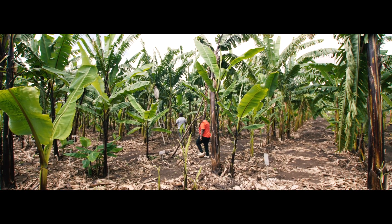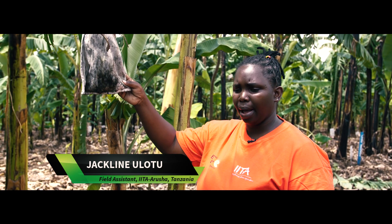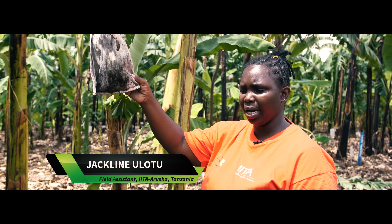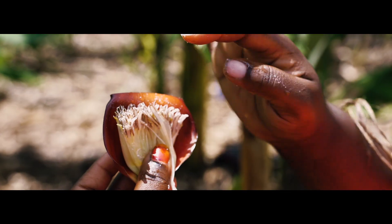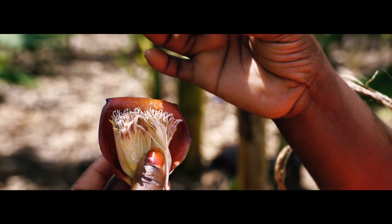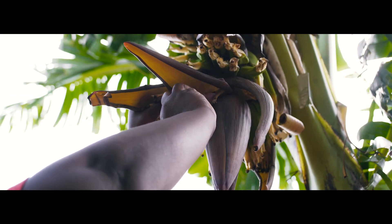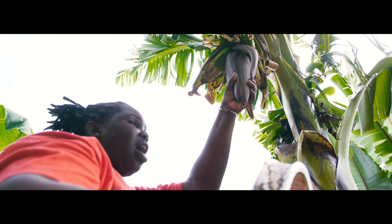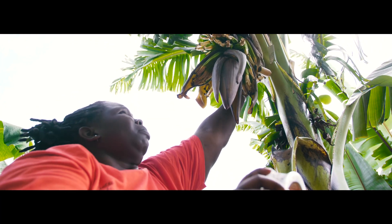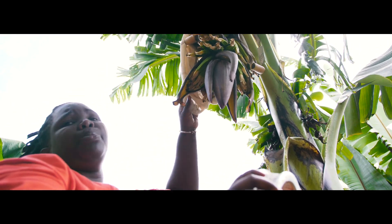We take our pollen from male plants which have Asian banana diploids. This is our pollen. We pollinate by pressing the pollen onto the female flower. After that, we cover our female plant — we use this cotton bag to prevent pollination from outside pollinators.